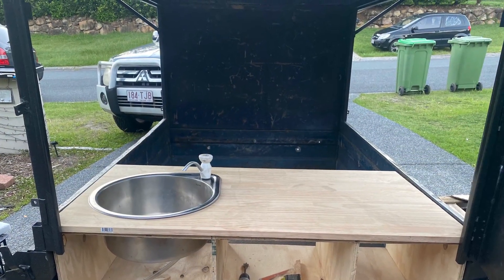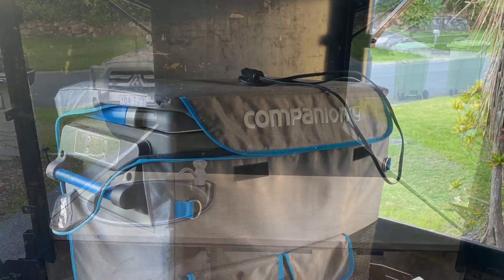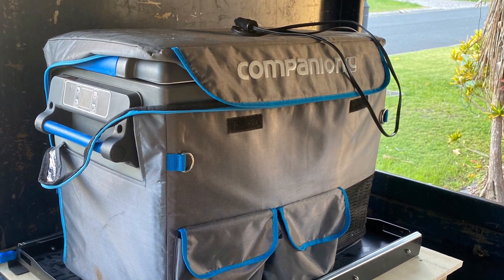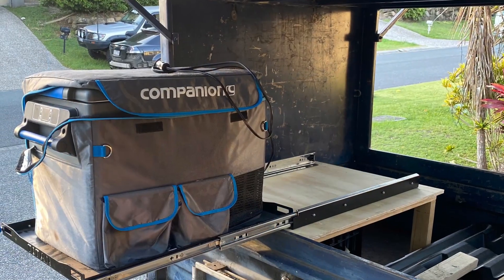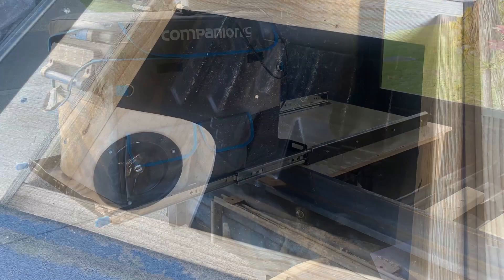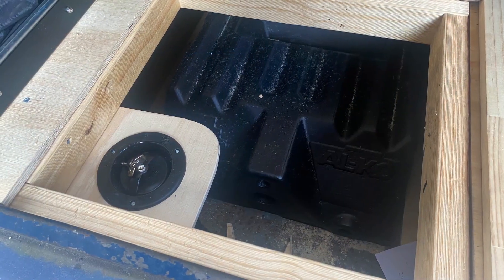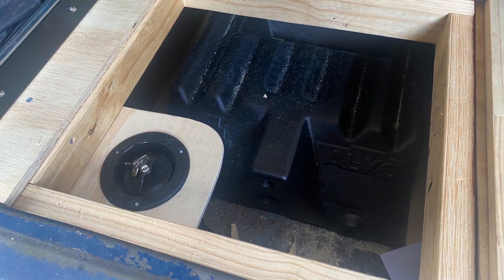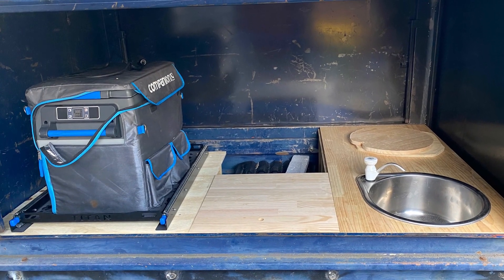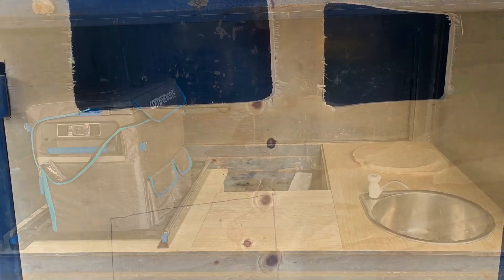While I was building the outside, I started fitting out the inside — working out where the sink would go, the camp fridge, access for the slide so you can get to the fridge, a panel for where the water tank will go so you can access all the pipes and plumbing, and pretty much just the layout of the bench.